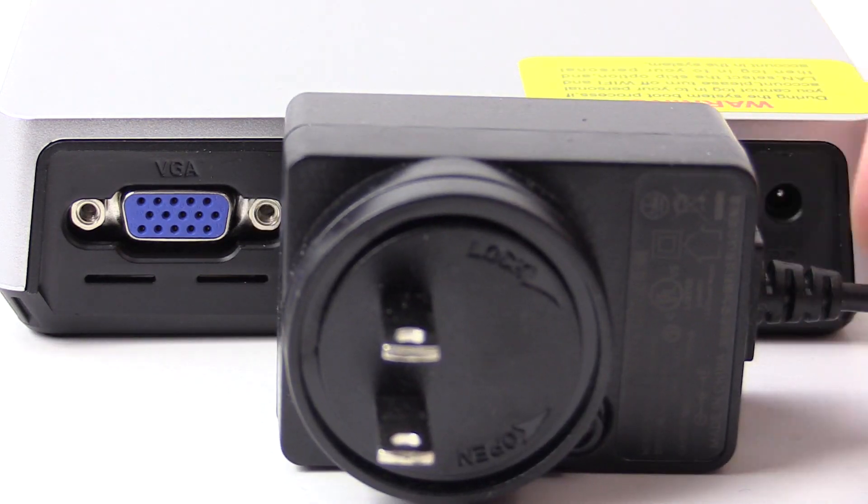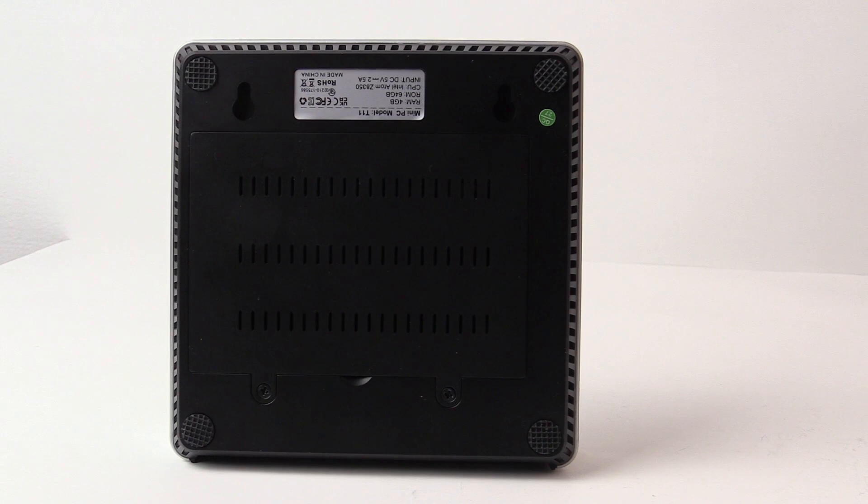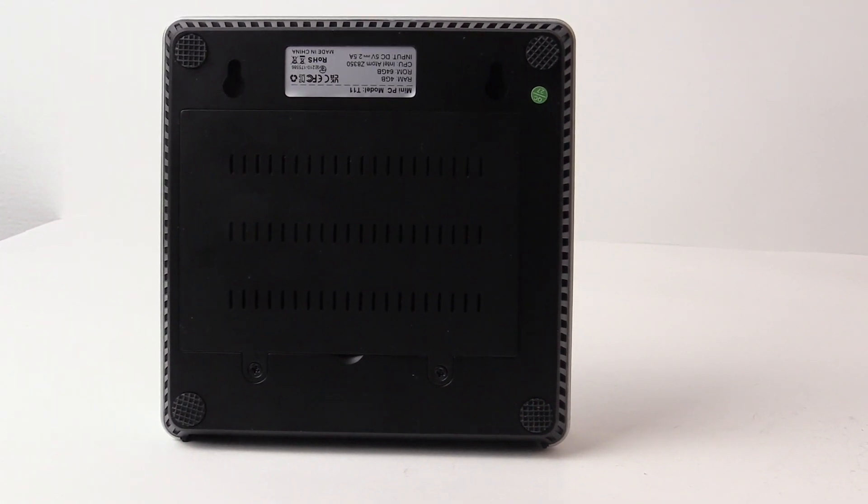While the other minis have required 12V DC, this one runs off of 5 volts. The bottom has a cover you can remove to put a 2.5-inch drive in, as well as the mounting points for the VESA mount.